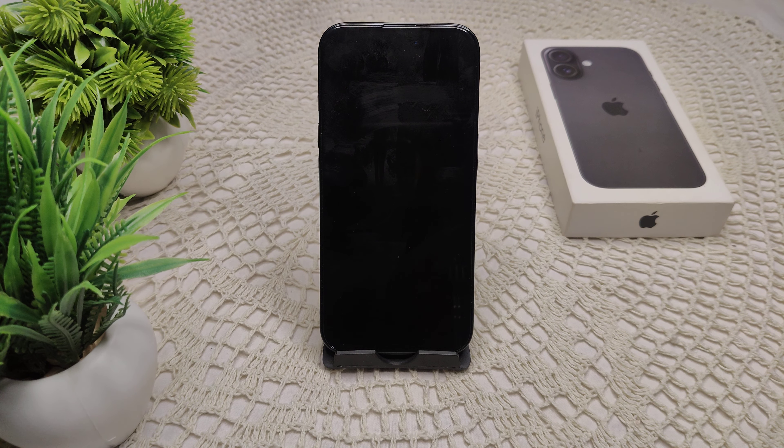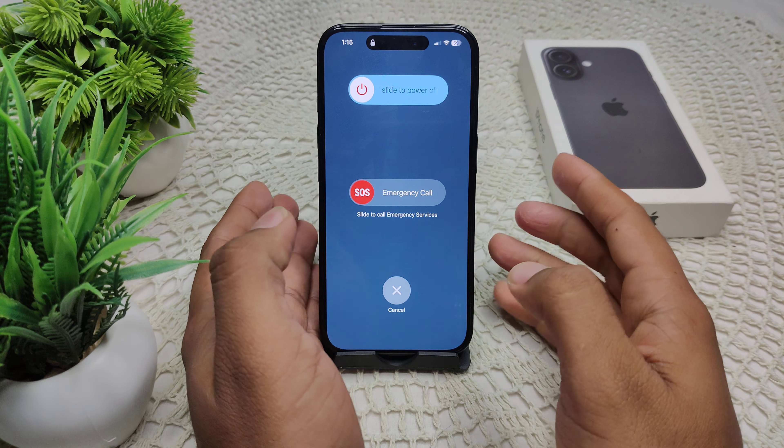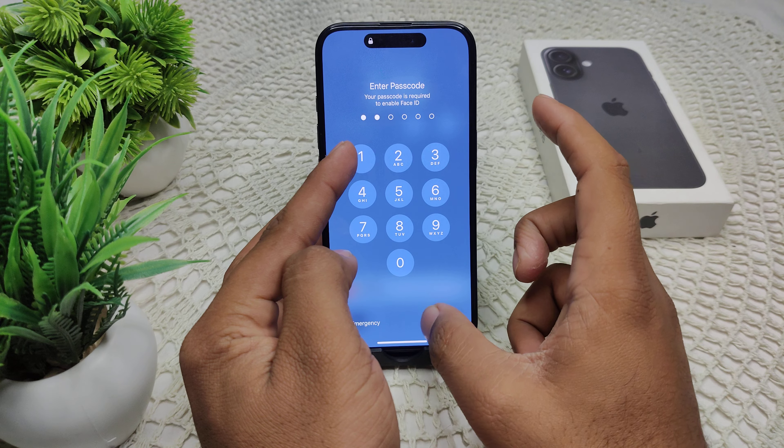We also have to try restarting both devices. On the iPhone, press and hold the side key and the volume up button, then swipe to the right side and wait for the device to completely turn off.